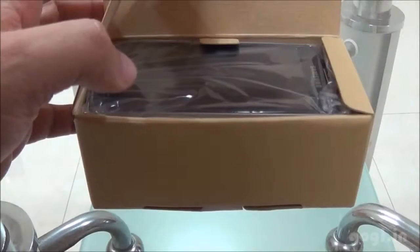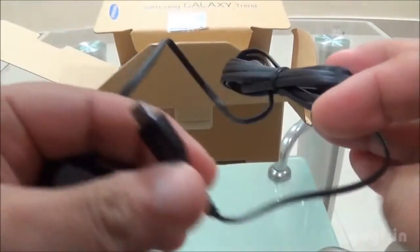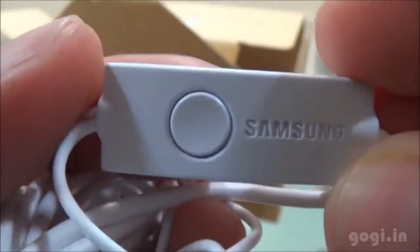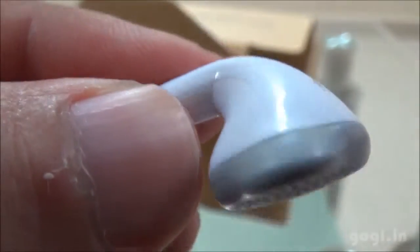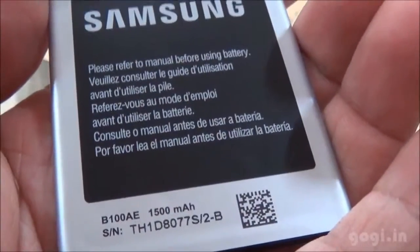Let's start the unboxing process. Inside the box you will find the handset, the warranty and user guide, and the power adapter. You don't need a separate data cable — you can directly connect it to the handset. Here is the earphone with a call button and mic. The handset also comes with a 1500 mAh battery.